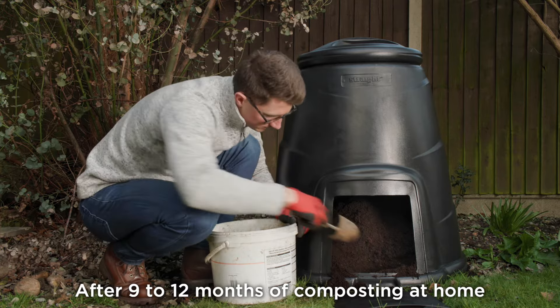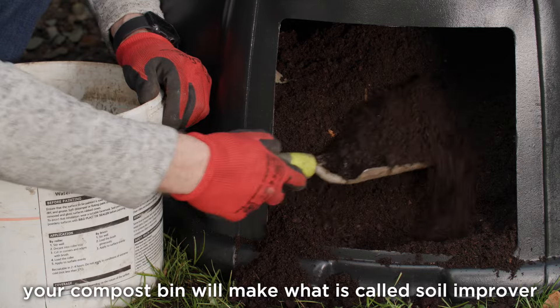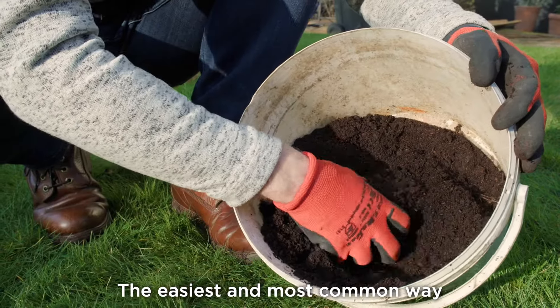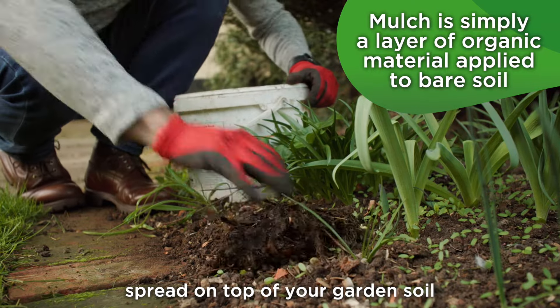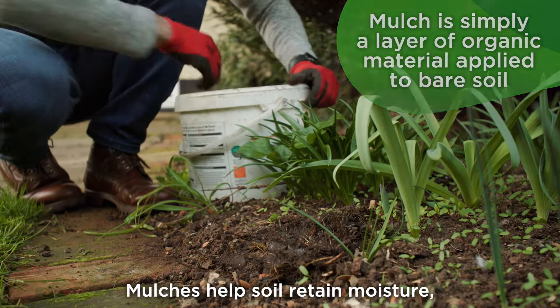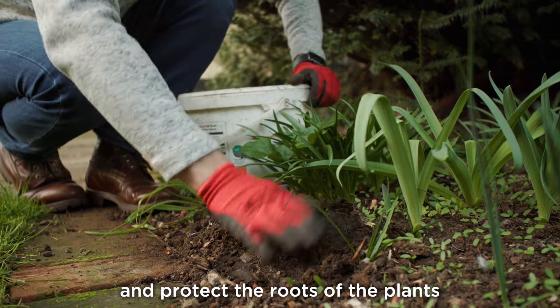After 9 to 12 months of composting at home, your compost bin will make what is called Soil Improver. The easiest and most common way to use Soil Improver is as a mulch spread on top of your garden soil. Mulches help soil retain moisture, prevent weeds from growing, and protect the roots of your plants.